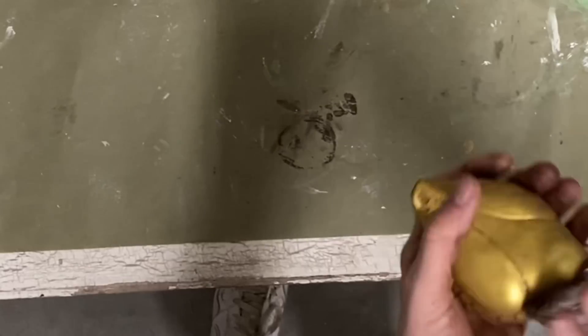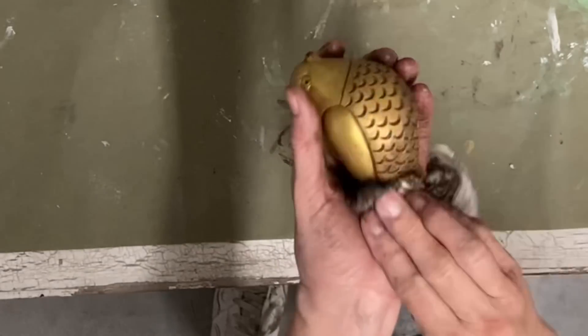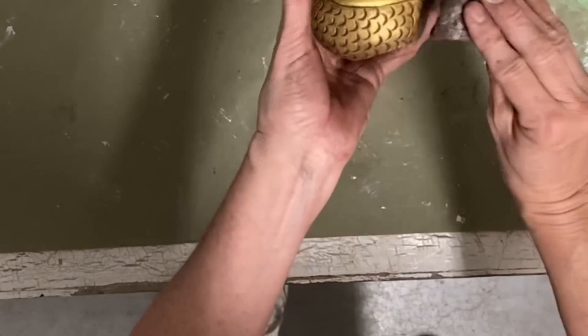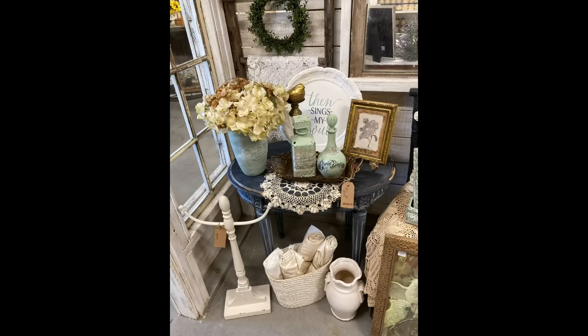The fact that some items sold too soon wasn't great for the video, but it's not a bad thing overall. As you can see, the bottom of the bird really did look like brass. Here's what's left of the vignette I can show you — even those bottles I had done in another video sold today. I hope you guys enjoyed this video — thank you so much for watching, and I hope to see you in the next one. Have a great evening and God bless you and your family.